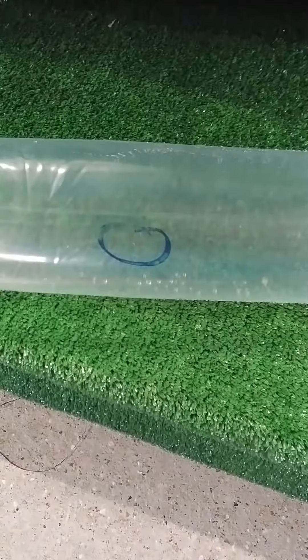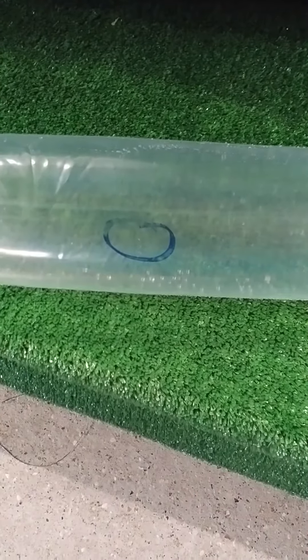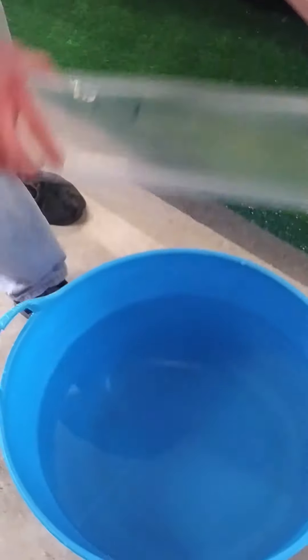What we've done is we've taken a bladder, put a little hole in it — marked it where the blue circle is — and we're just going to put that in the water and show you the actual puncture. You can see the water coming out, just like a bike inner tube.